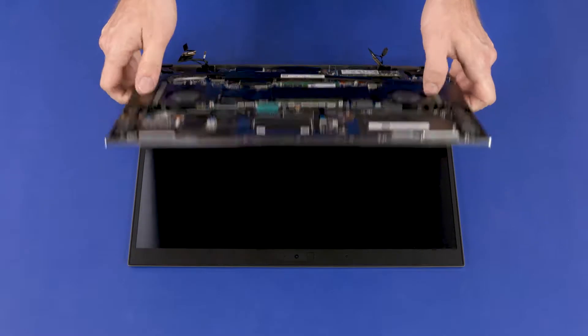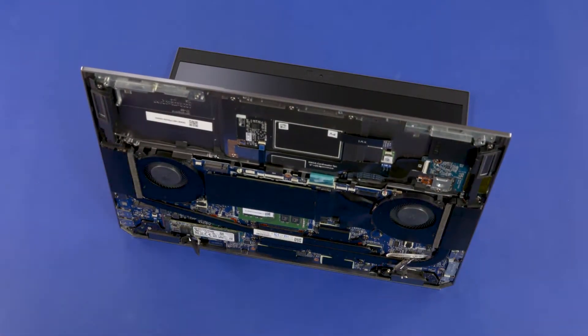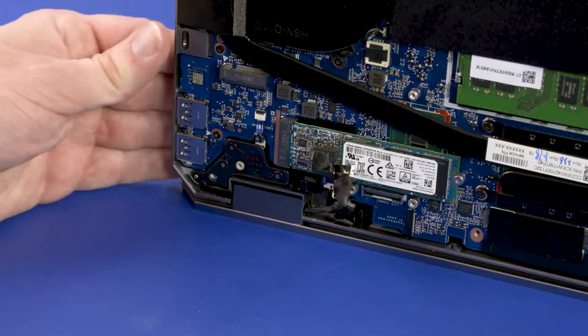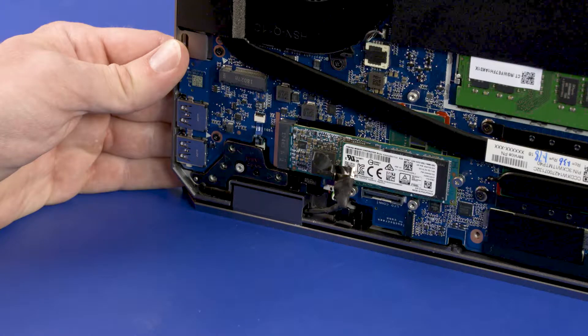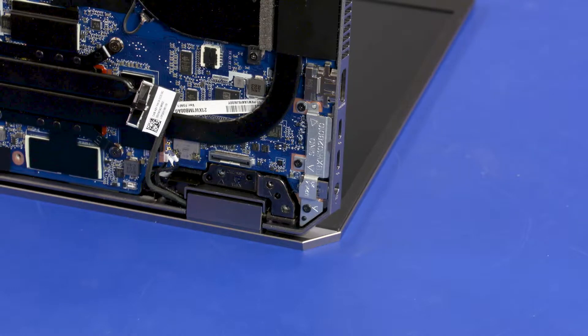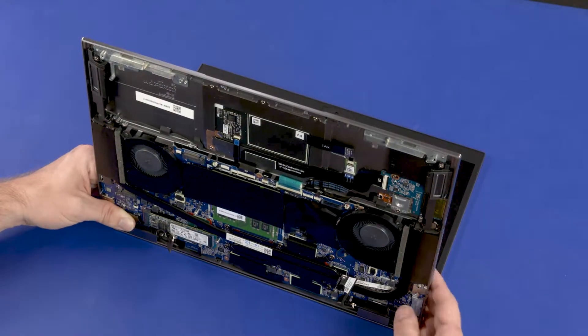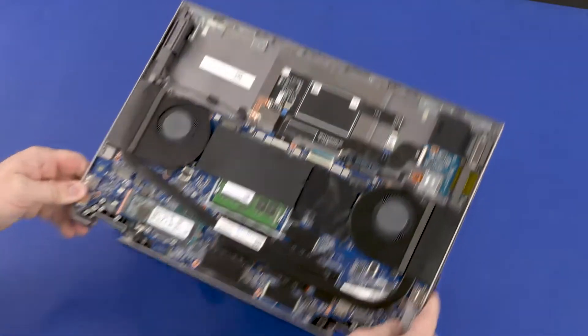Grasp the top cover near the display panel hinges and open it approximately 90 degrees. While supporting the top cover, remove the three 4-millimeter P1 Phillips-head screws that secure the left display panel hinge to the top cover. Remove the two 4-millimeter P1 Phillips-head screws that secure the right display panel hinge to the top cover. Slide the alignment pins on the top cover out of the display panel hinges and remove the top cover.